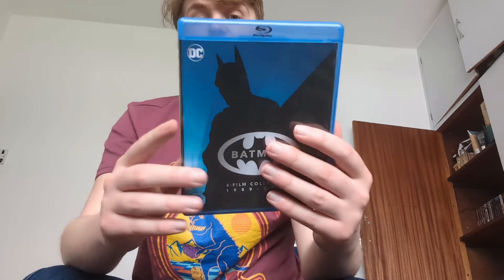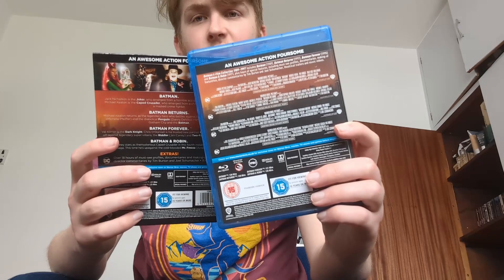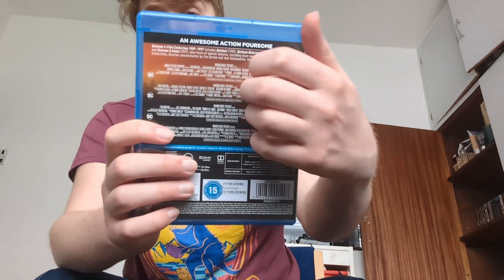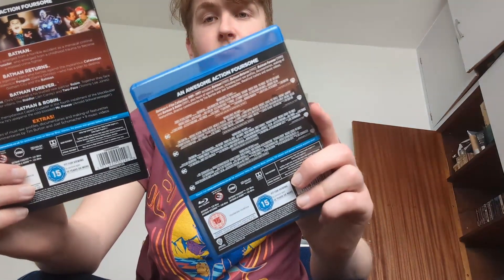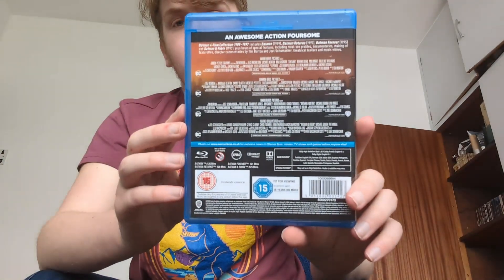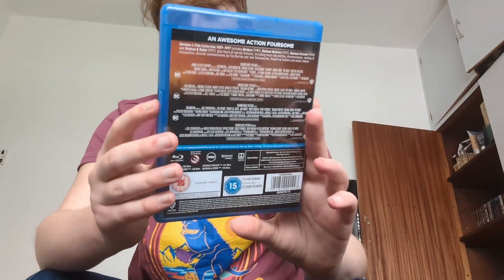On the back there you can absolutely tell the difference — this has all the different images and stuff, which looks way different. As you can see, there are no images on the case back itself; it's more just the little blocks of credits about each film. Whereas the slipcover contains all the brief plot synopsis, different images, and the special features. The case back just contains the block of credits and the specs. Again, if you want to read all that you can pause it.